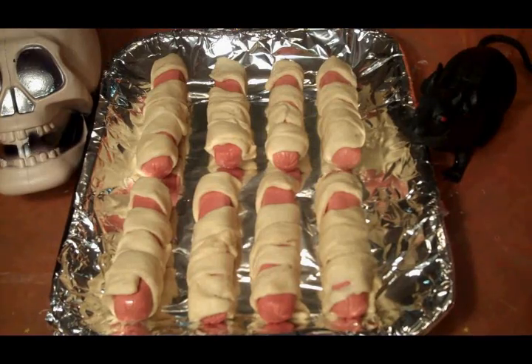So there you go — there are our mummies all wrapped up. This is going to go into a 375 degree oven for about 11 to 12 minutes until they're nice and brown.